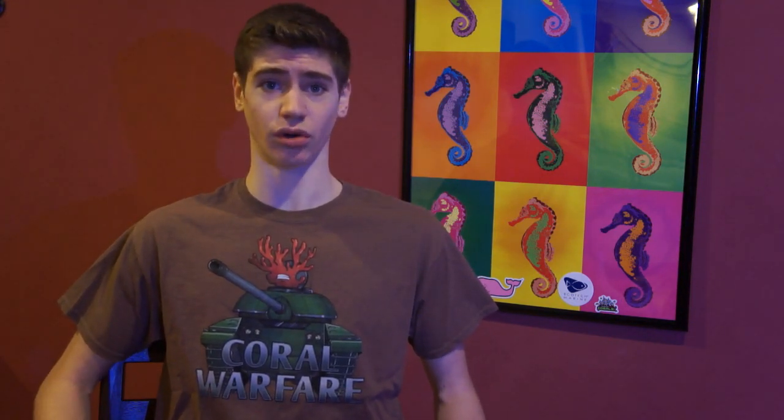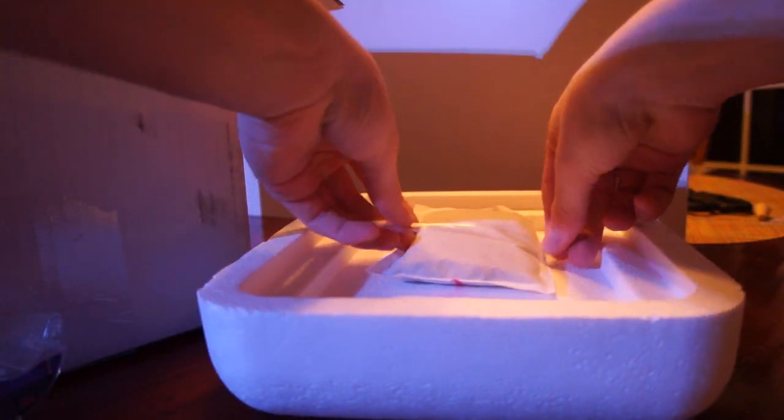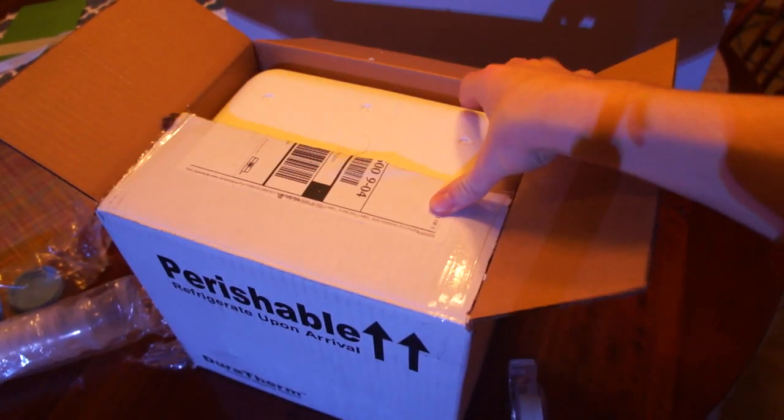Plan ahead for weather during shipping too. Check local forecasts in your area and the destination area. If the temperature is going to be cold, tape a heat pack to the inside of the styrofoam container's lid. You can purchase these from camping supply stores or hardware stores sold as a hand or boot warmer. Be sure to not overdo it though — too much heat can destroy your coral frags before they ever leave your local shipping center.